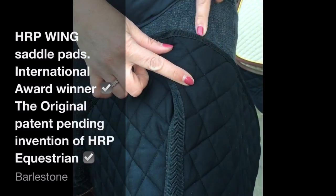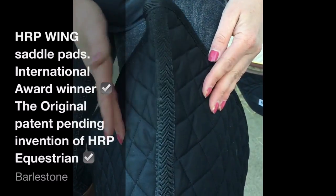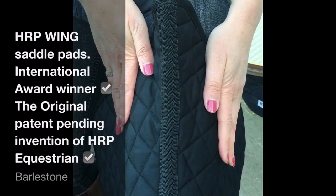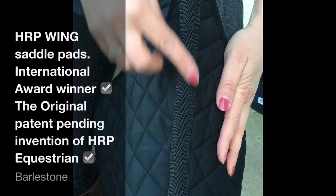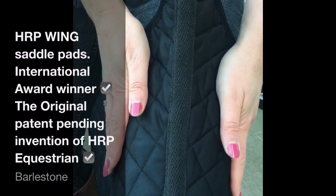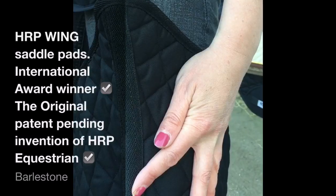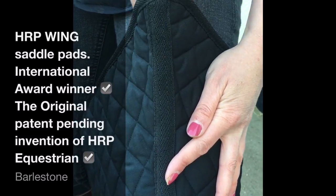Conventional pads are flat like this across the horse's spine. The mono wing is curved up — this patent pending invention by HRP Equestrian, the international award-winning mono wing saddle pad. There is physically absolutely no contact, no pressure on that horse just there whatsoever.